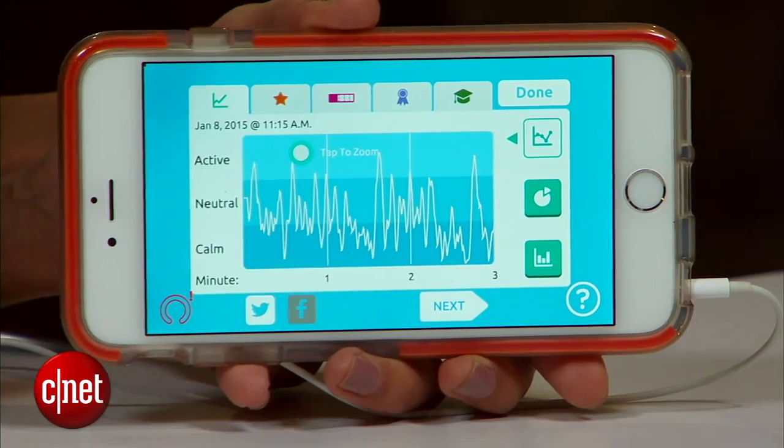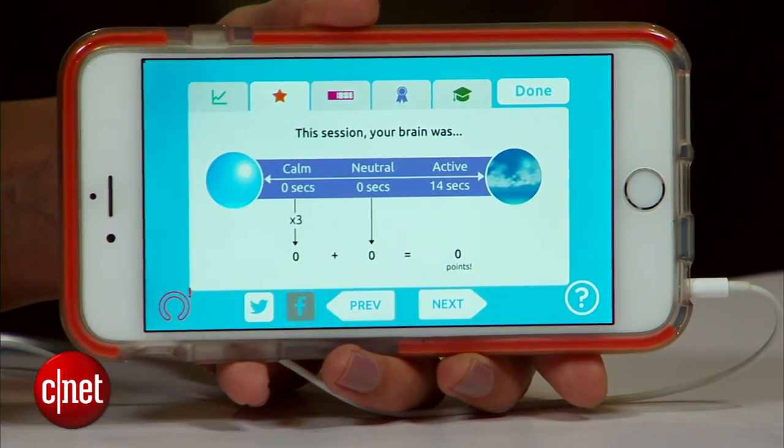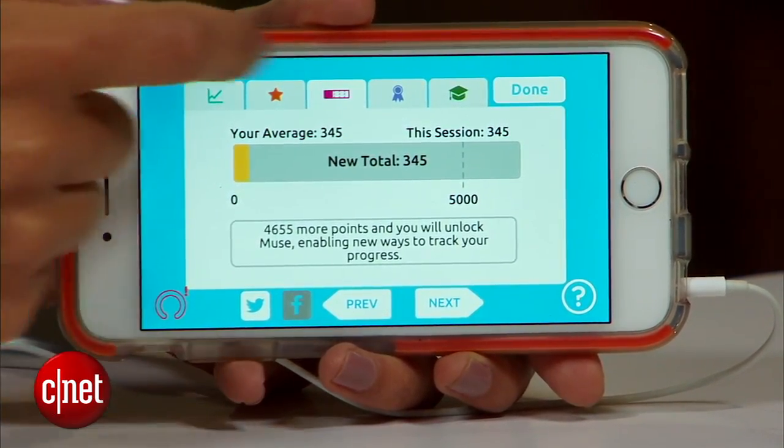The more you do it, the better you get — that's the point of Muse. At the end of each session, you'll get an analysis of how you did, letting you know when you were distracted and when you were able to stay focused. Then as you do this over time, you'll get those long-term analyses letting you know how you've improved.